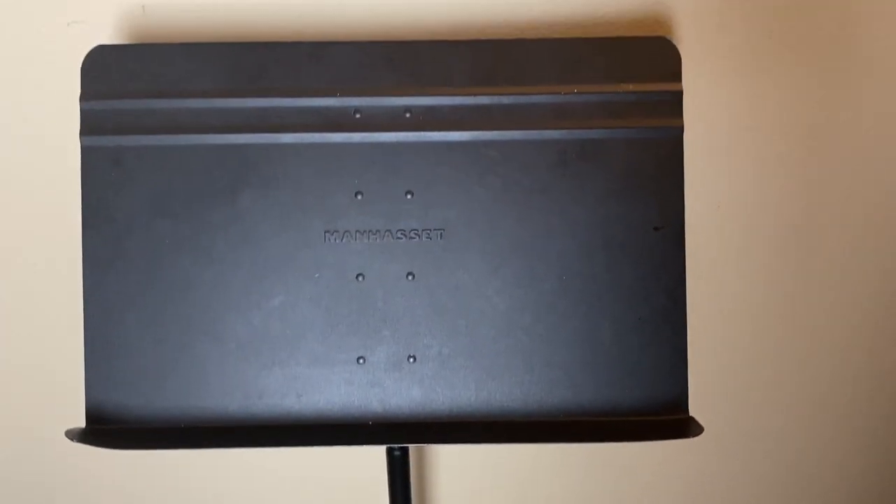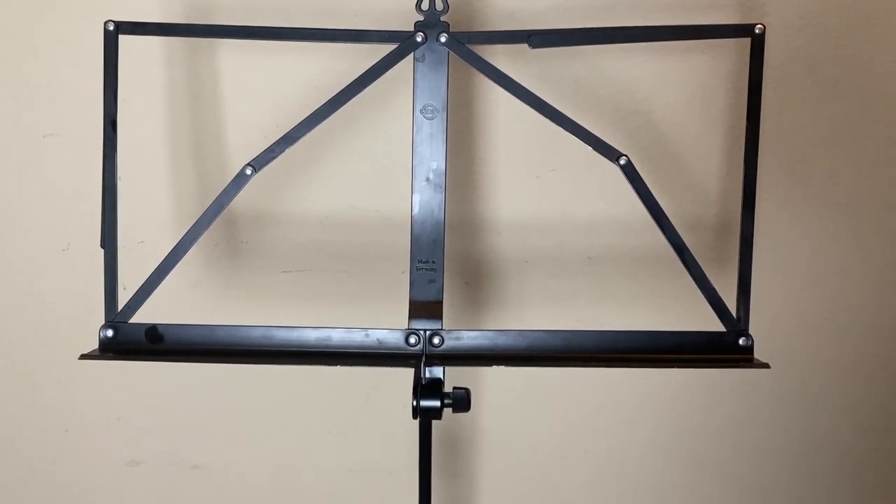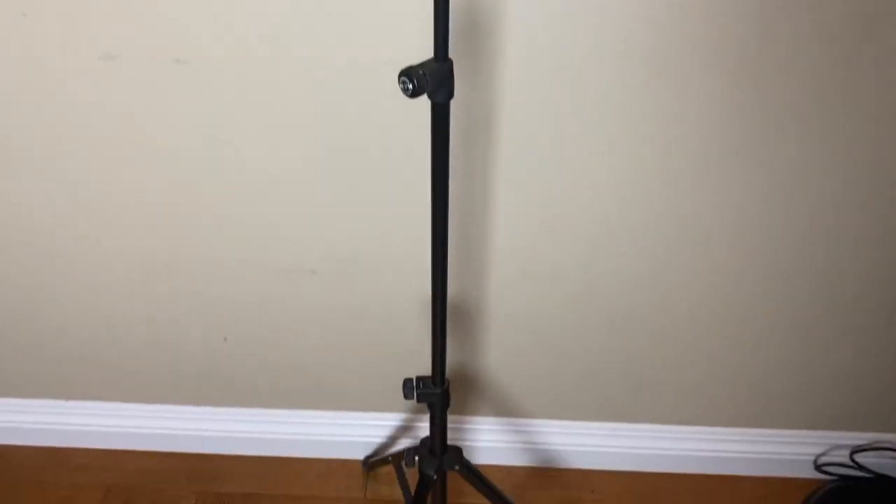If you're watching this and you're a musician, you definitely have one of these lying around. A music stand is a perfectly good tool to use to prop your phone and make great videos with. For the most part, you're either going to be dealing with a metal music stand or a wireframe music stand — or you probably have both, honestly.